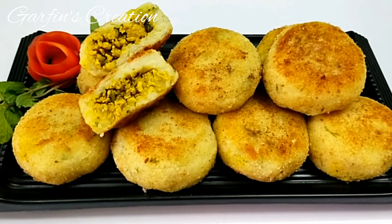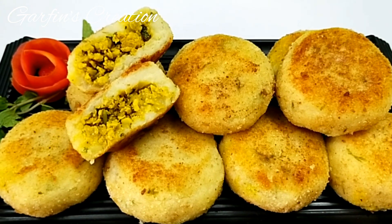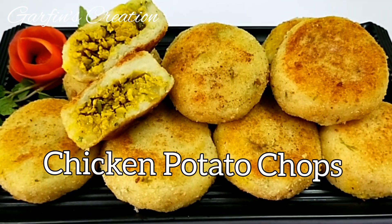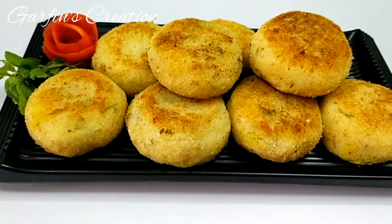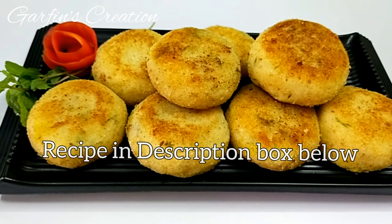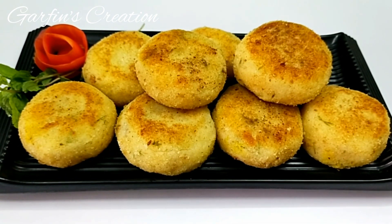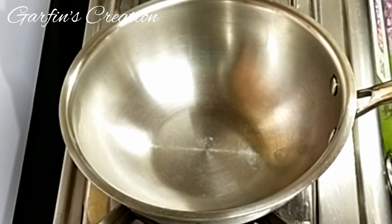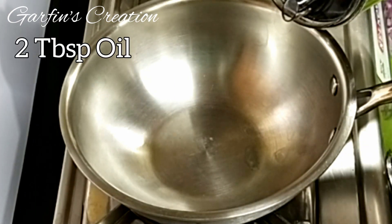Hi friends, welcome back to Garfin's Creation. Today let's make chicken mince potato chops. I'll be using chicken mince, but you can replace it with beef or even mutton mince too. You'll find the detailed recipe in the description box below. So let's start making the potato chops — first we'll begin by making the chicken mince filling.